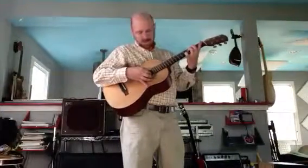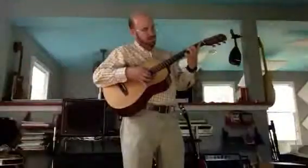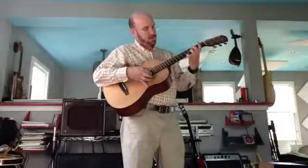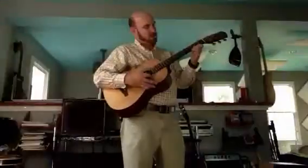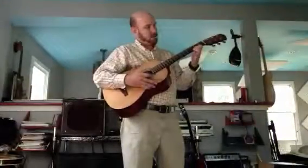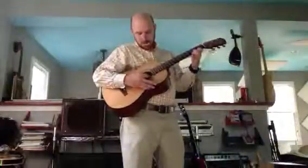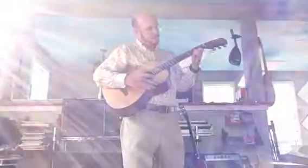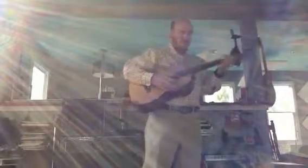One. Two. Yep. Do a hammer though. Try to do a hammer on. There you go. There you go. Let's do another one. There. There he goes.